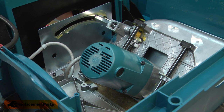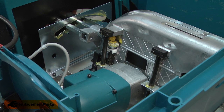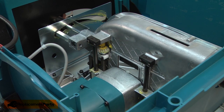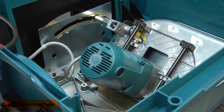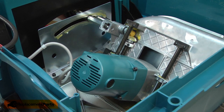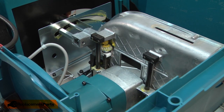Now I'll finish up by tipping the saw back over and reinstalling the blade, guard, and fence.